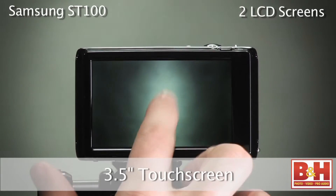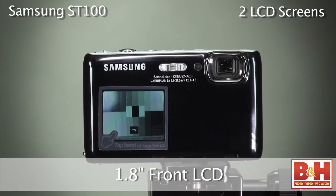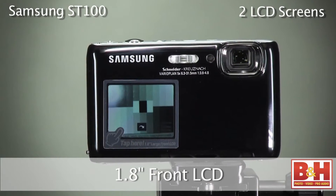The back screen is a 3.5 inch touchscreen and the front one is 1.8 inches. When you see that second screen in front of the Samsung ST100, you know it's a camera dedicated to self-portraits.